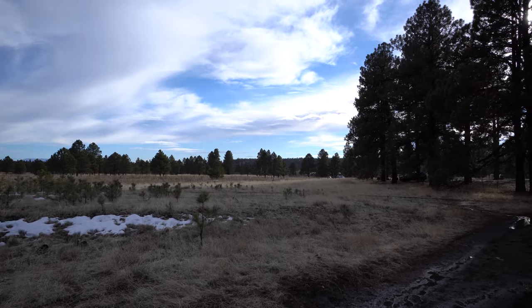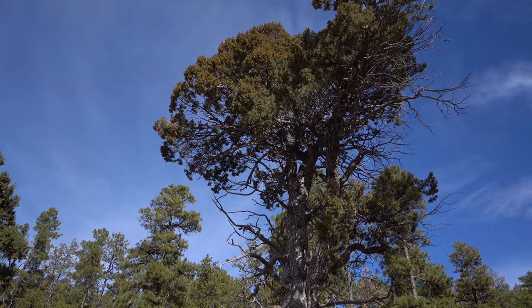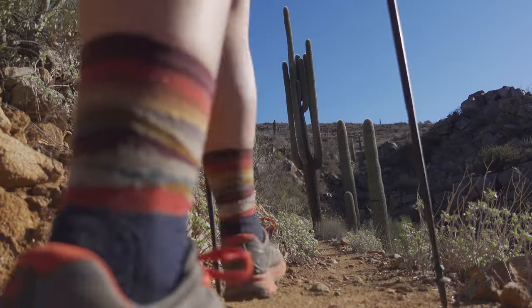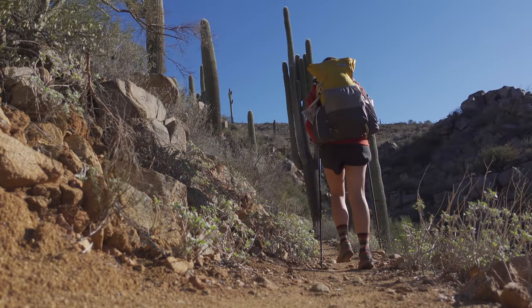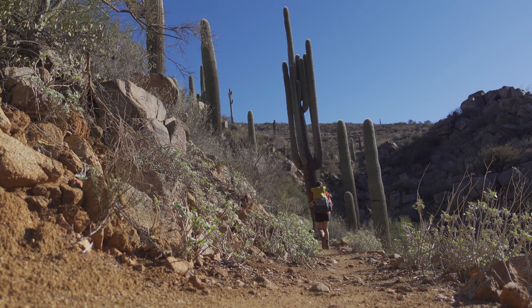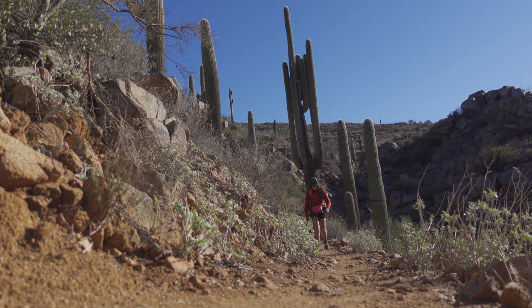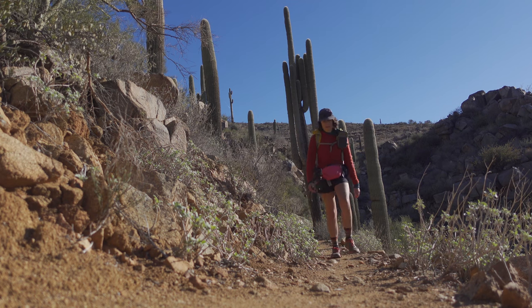It's a nice chilly day in Flagstaff and I'm going to go over the gear that I brought on the Black Canyon Trail. This is the gear I would take on a colder trip, so a bit heavier than normal, and I carried more water than normal. A great setup for anyone who is just getting into lighter gear or doing some desert winter backpacking.